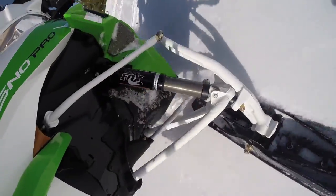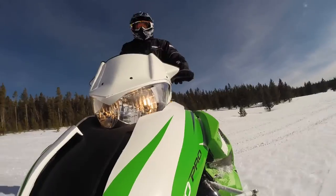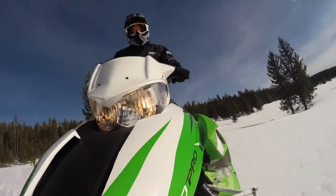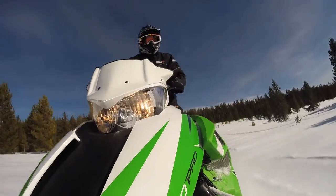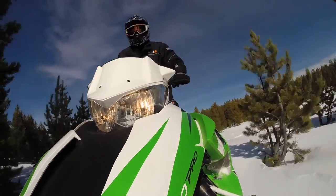It also has the new Proclimb 7 skis with a deeper keel. It's really very aggressive in the deep snow, lets you turn, and it's very maneuverable because it's a 141 with the ski package, the suspension, and the geometry changes in the front.